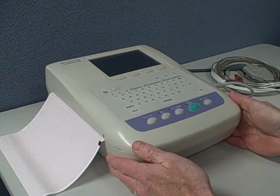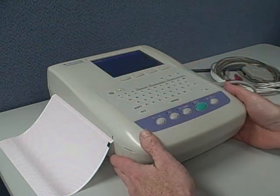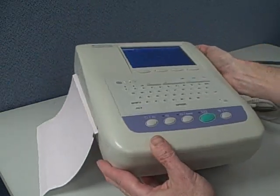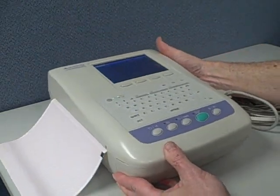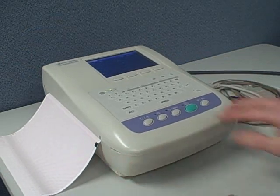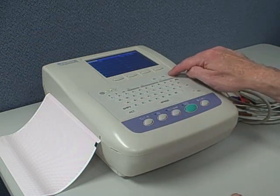Hi, this is Walt, and today we're looking at the Nihon Koden Cardiofax M EKG machine. It's a full-page printout — nice package. It really is one of the smallest in terms of footprint of a full-size EKG, about 8.5 by 11 dimension, about 5 or 6 inches high, and weighs about 9 pounds.